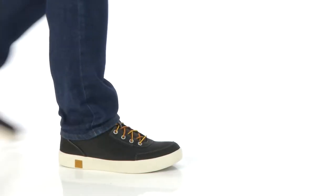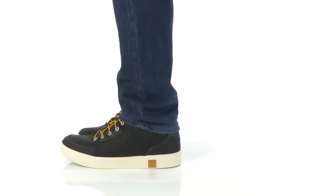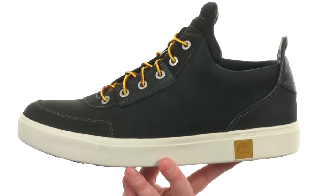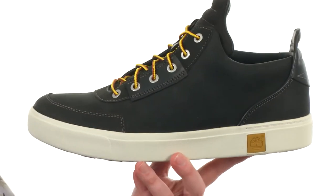What's going on guys? I'm Joe and this is the Amherst High Top Chukka from Timberland. When you first pick up these high tops you notice they're very lightweight. They are going to be available in a bunch of different colors to choose from, and they're made with a premium full grain leather on the upper.